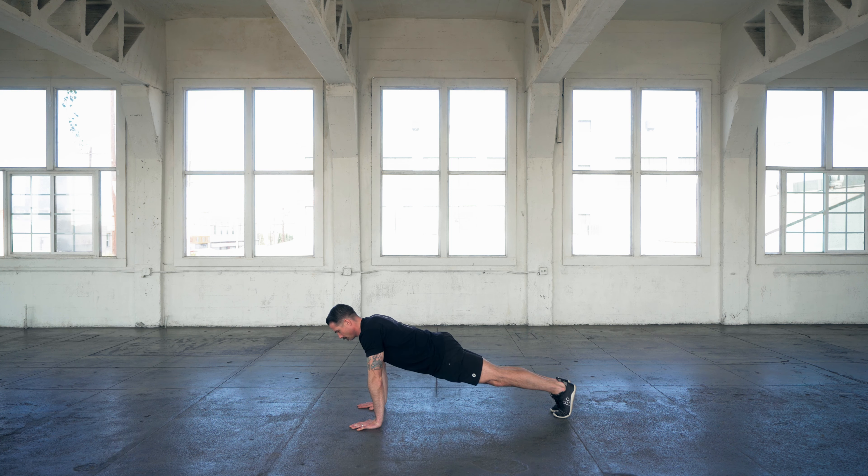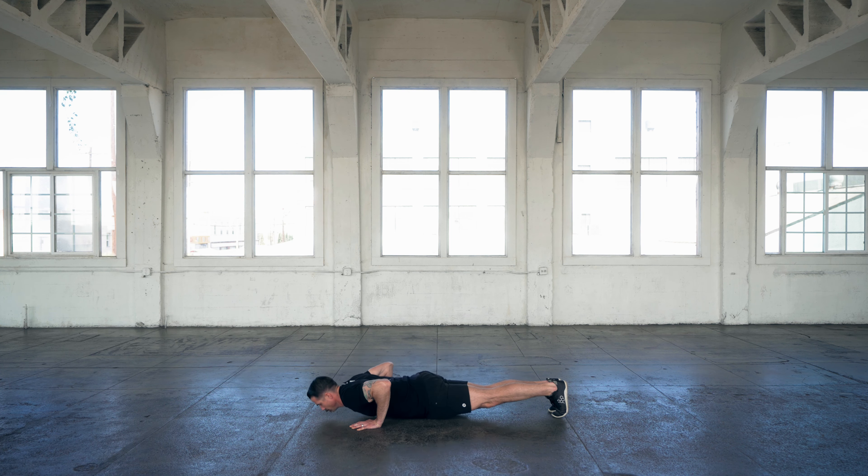With the push-up, you're going to want to make sure first and foremost that you have good vertical integrity. What that means is I should be able to draw a straight line from your ankle, through your knee, through your hip, through your shoulder, and through your ear.